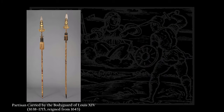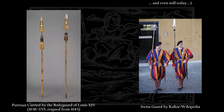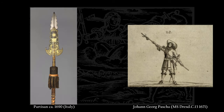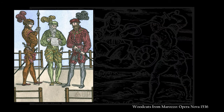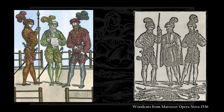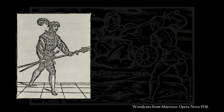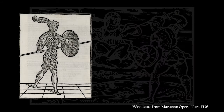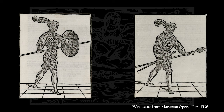Today the term partisan usually refers to a type of polearm used in Europe in the 16th, 17th, and 18th century, with a roughly 2-meter shaft and a fairly long spearhead with protrusions on the sides. But looking at depictions by contemporary authors like Achille Marozzo, Manciolino probably refers to something far more similar to our usual understanding of a spear — a thrust-oriented polearm that can be wielded with one or two hands and is very capable of being thrown as well.